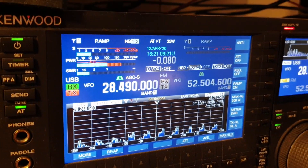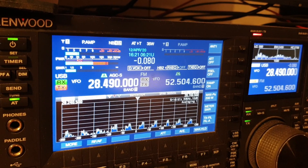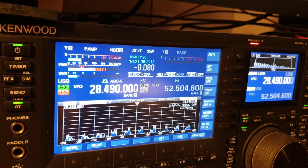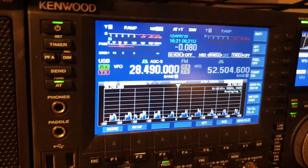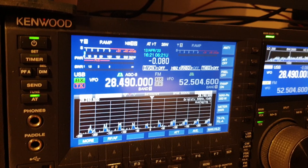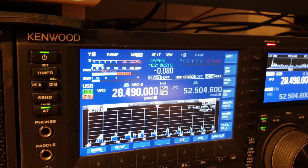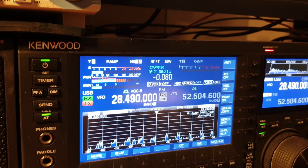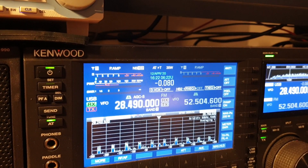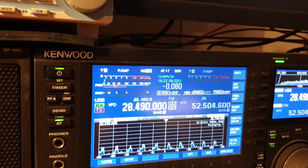This is VK3 Charlie Mike just videoing on 28,490, doing a redo of the HL 1.5KFX. Wondering if there's any East Coast stations still on - there was a bit of skip running before, but 28,490 is very unpredictable. VK3 Charlie Mike listening. It was brilliant before - Murphy's Law.